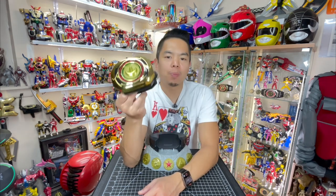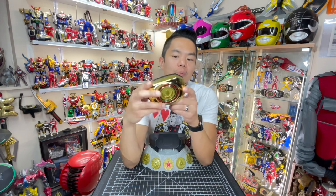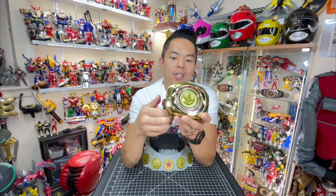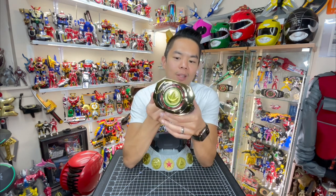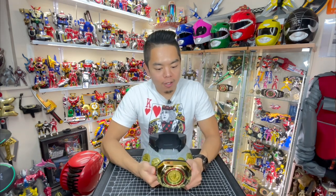This Morpher is filled with voices recorded recently by the late and great Jason David Frank — rest in peace. He was brought in by Hasbro to record lines for this toy. I'm not going to get into the full history, but I'm very thankful that we have Jason David Frank representing his legacy — pretty much his final form here in this Morpher. Rest in peace, Jason David Frank. Thank you very much.